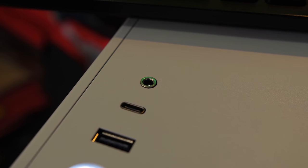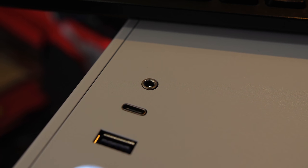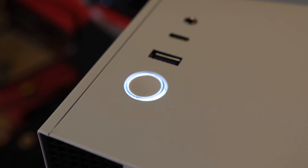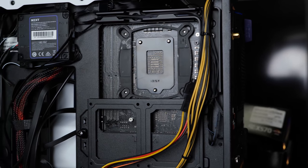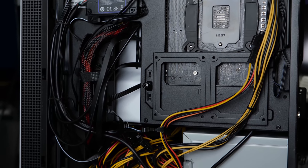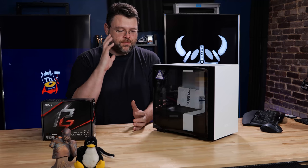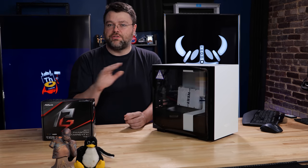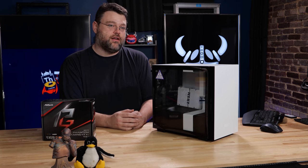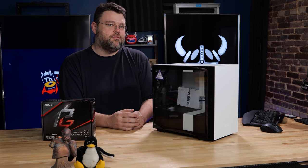The only thing I would really complain about is that there's a single Type-A USB port on the top — I really think they could have gotten away with a dual. There is a Type-C port, which is nice. There's also an analog headphone connector and a fan controller. The internal fan controller has a microphone so it can determine whether or not the fans are ramping loudly, giving you the option to control fan acoustics. If it came down to the fan controller or the extra USB port, I probably would have taken the extra USB port, but that's just me.